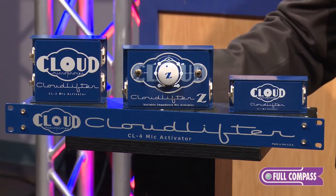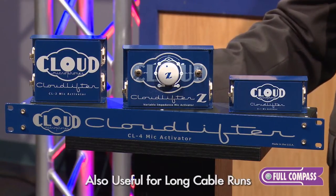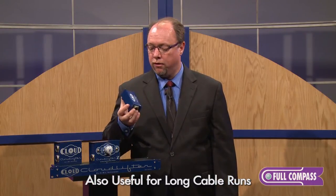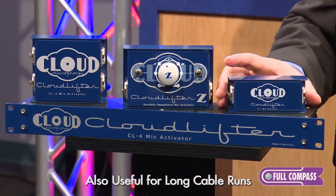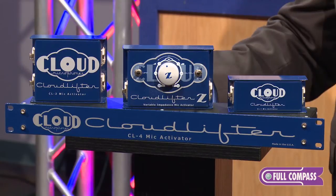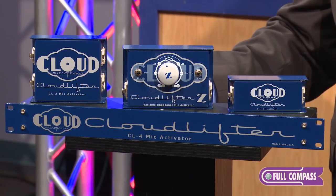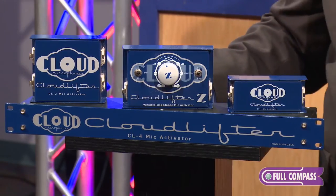They're also useful for long cable runs. If you have a long cable run you can put a Cloudlifter up front with the microphone and you can actually go several hundred feet with your cable run without losing any quality or adding noise to your signal. The common mode noise rejection is excellent, so they can also clean up systems where there's RF or EMF interference in the line.